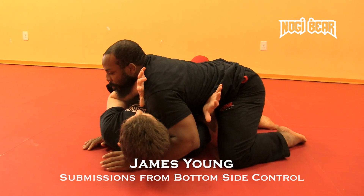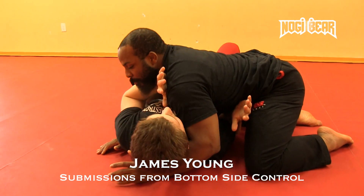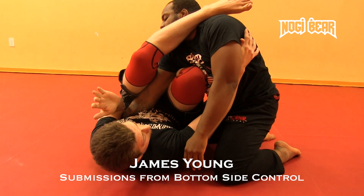Starting out, framing out strong. Now I'm going to push my frame up as I crunch my legs in, slide the knee through the chest, the leg comes over, hook the arm, attempt your arm bar here.